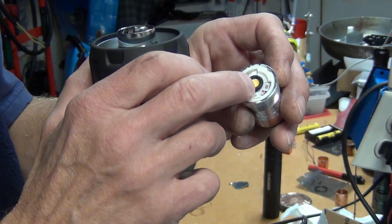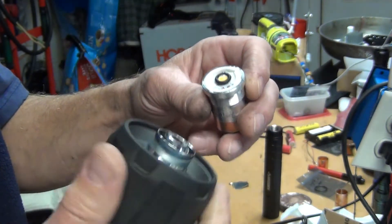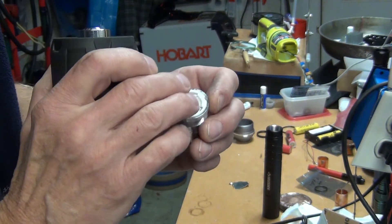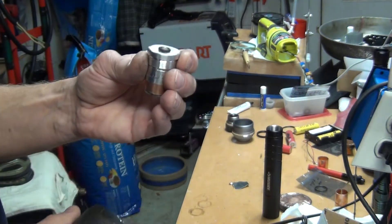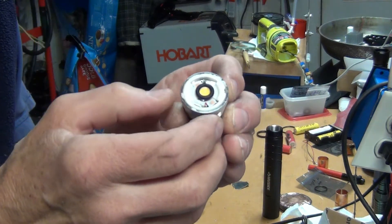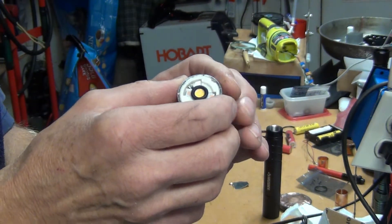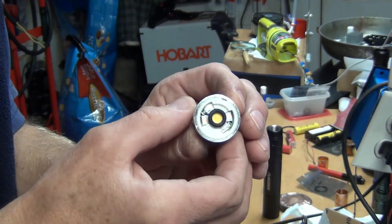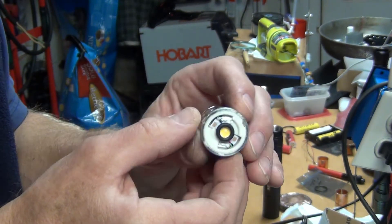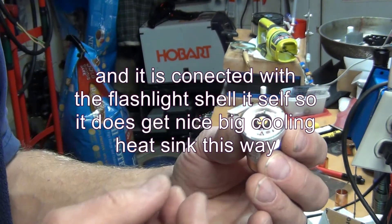Then I added a rubber ring, which isn't strictly necessary, but when I put this arm on and tighten it, I want a nice connection between the LED and this part here. It's pretty amazing — I haven't really tested it for a long time, but as much as I need to go outside and use it, it doesn't even get very hot, because that heat sink is really good. It takes a while before it heats up because the lead inside is actually a pretty good heat sink.